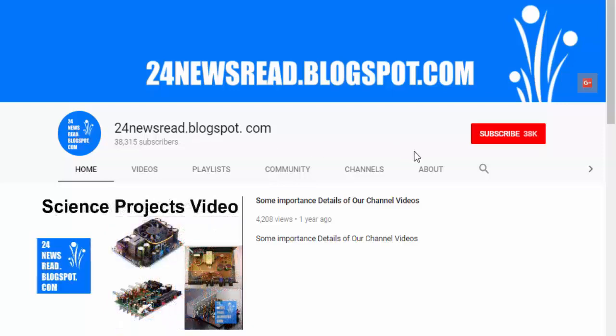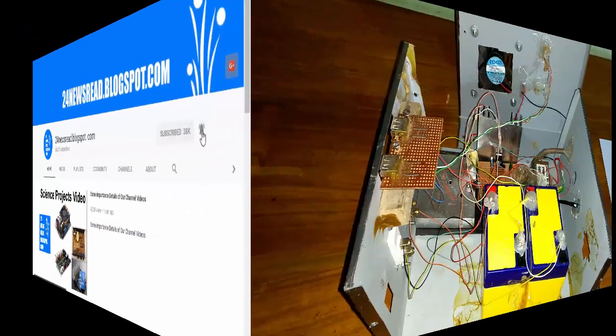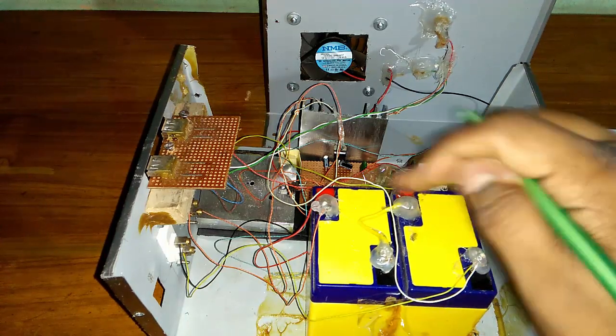Subscribe to our YouTube channel and click the bell icon for new videos. Hello guys, today we see a 5 volt converter for our Ethernet internet power supply.